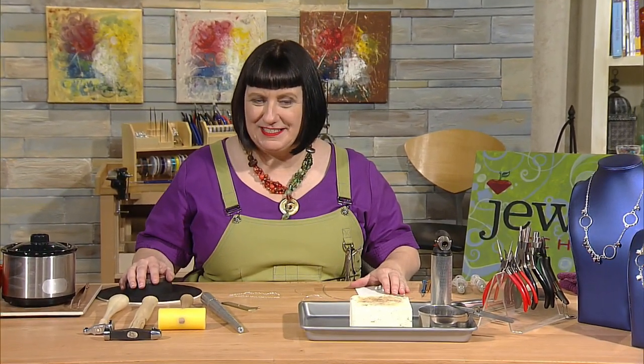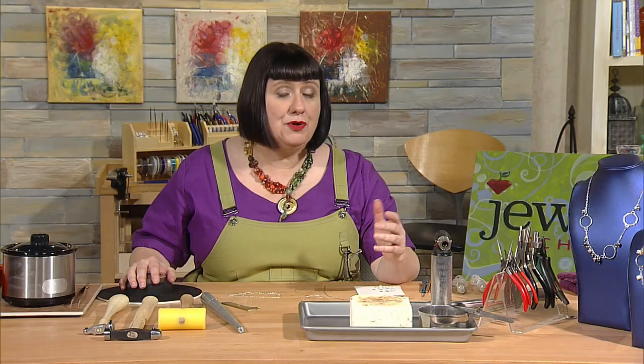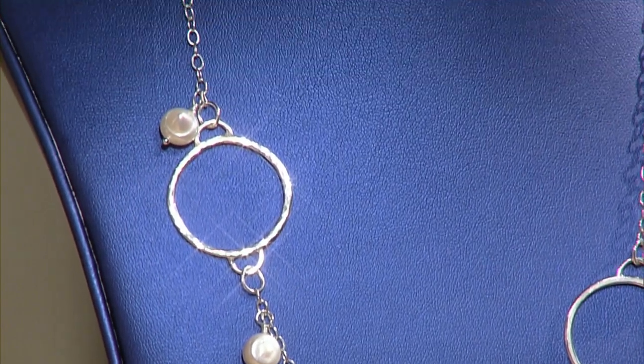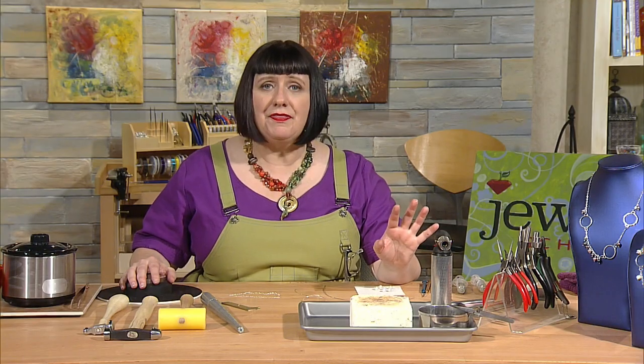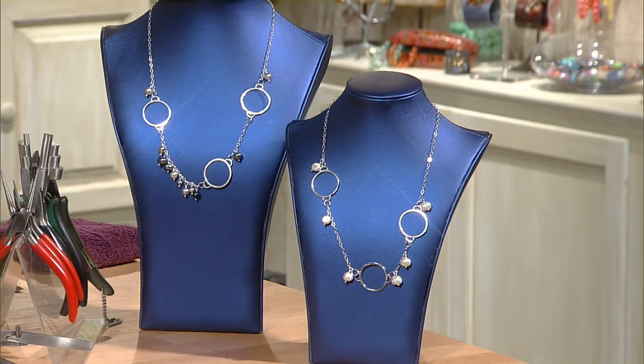Let's get started on our Making Shapes Necklace Project. The component we're making is a basic one that looks really great attached to chain. I've got necklaces ready and embellished with freshwater pearls — you can use any beads and chain of your choice. I've done three components scattered asymmetrically throughout the necklace, but you could set them evenly, add more or fewer components, or make the chain longer or shorter — just adapt it to whatever look you like.